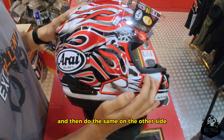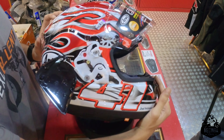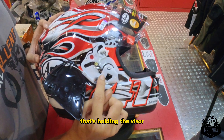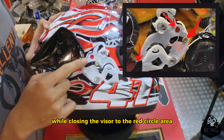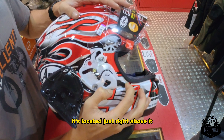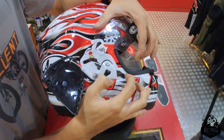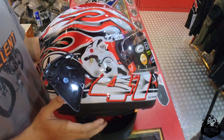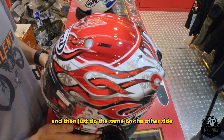Do the same on the other side. Now use the same trigger again to push the gold knob that's holding the visor while closing the visor to the red circle area, and then do the same on the other side.